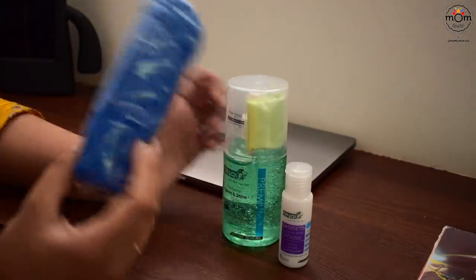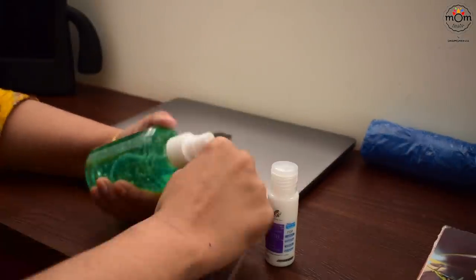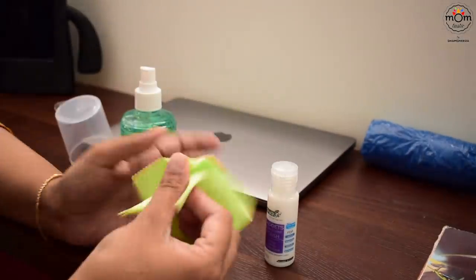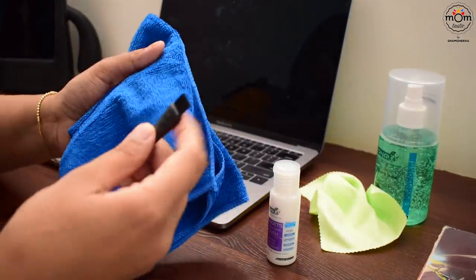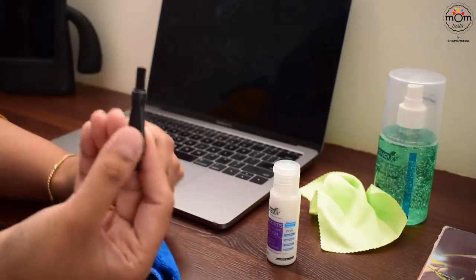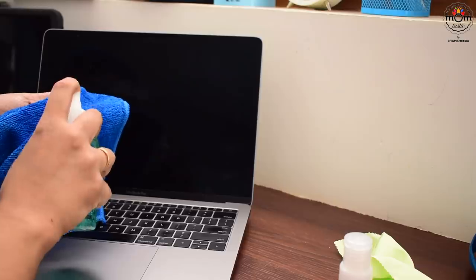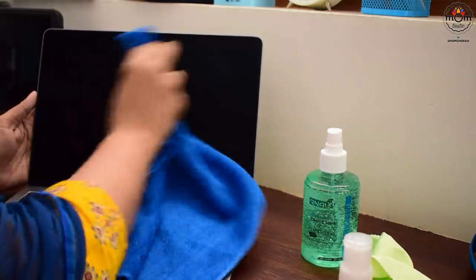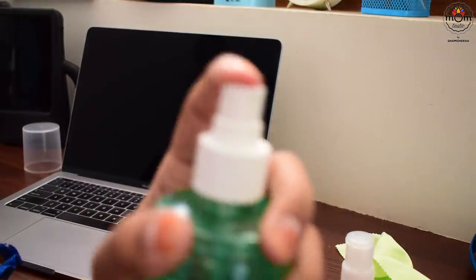These are other products I bought to clean the screen and keyboard of my laptop. This is a gel spray with a small cloth inside. There's also a microfiber cloth and a tiny brush to clean — useful for cleaning my camera lens as well.